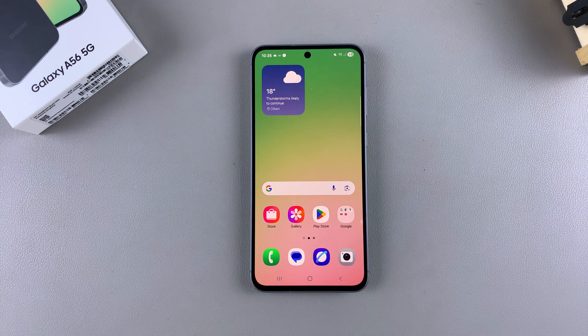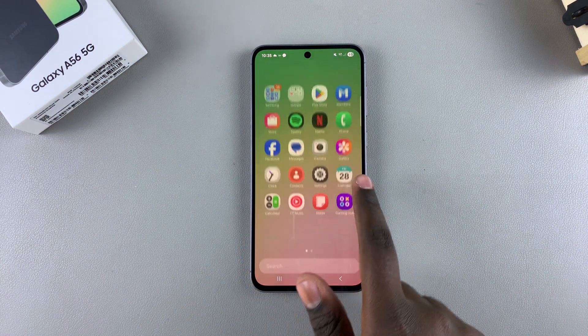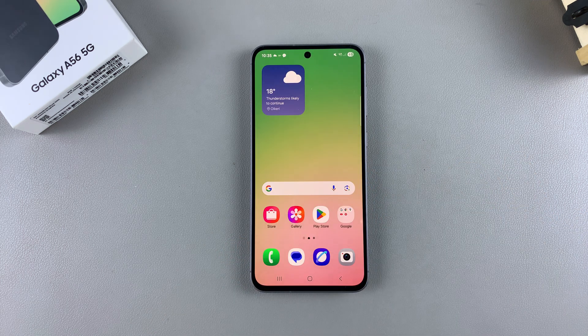In this video, you'll learn how to fix a missing secure folder on your Samsung Galaxy A56. If you've lost your secure folder and don't know why, and you want to restore it so that you can access it from your phone, then this is what you can do.